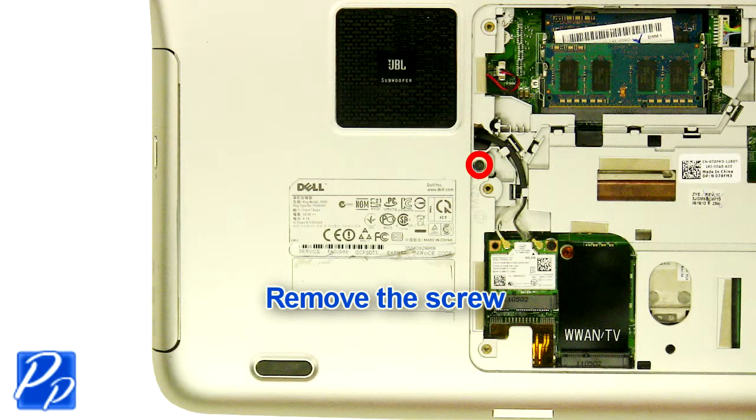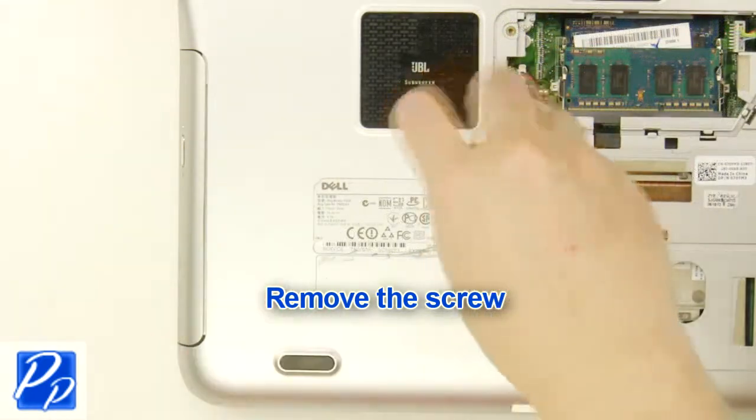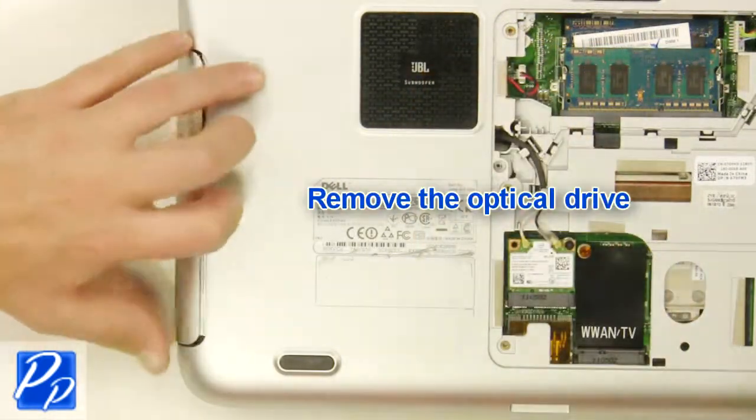Remove the screw. Remove the optical drive.